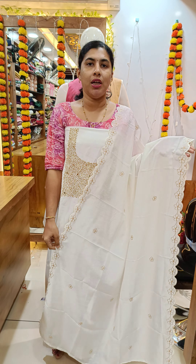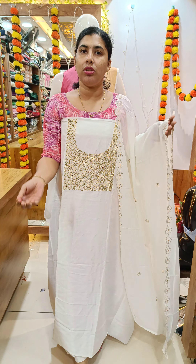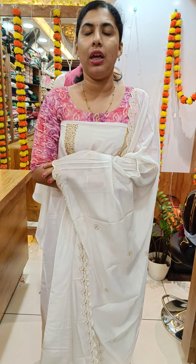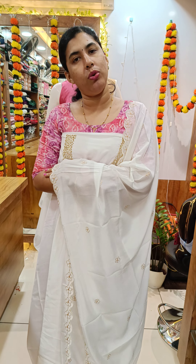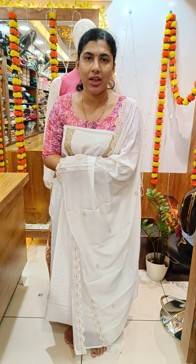This is our collection of Onakodi, our first materials collection. You can find your own store. Our WhatsApp number is 9497-3529-401. We have a screenshot of WhatsApp. Let's watch our video. Thank you.